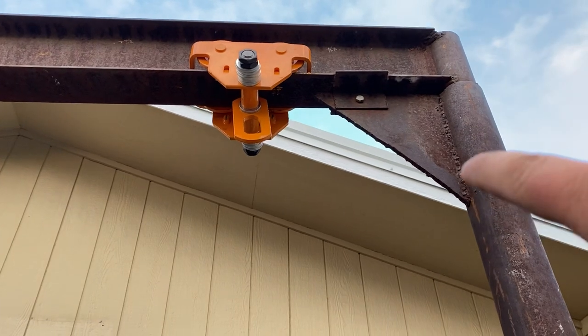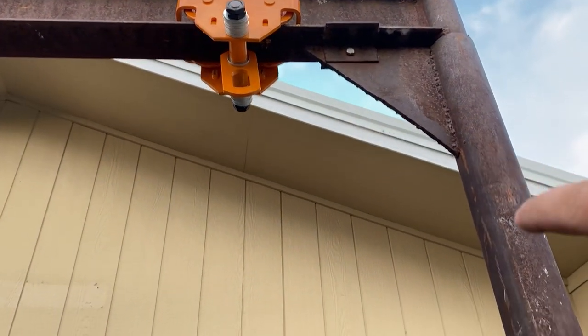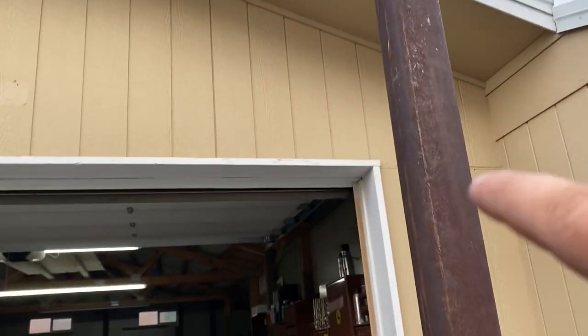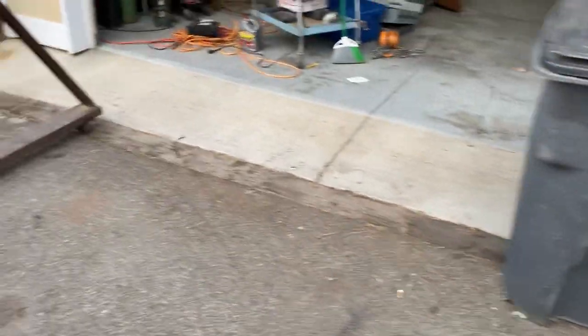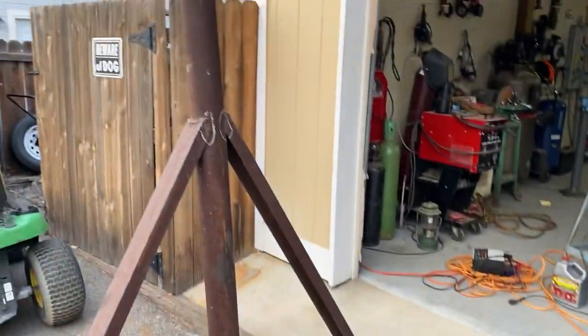I'm deciding whether to make it telescopic in the future by cutting it here, but for now I'm just going to weld it and worry about that later. It won't fit in the shop as-is, but I don't need it to — I need to unload something in the driveway and I can drag it into the shop.